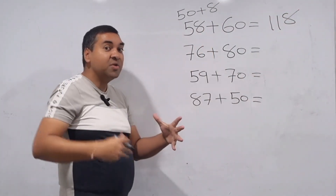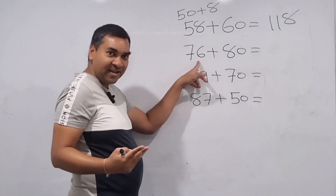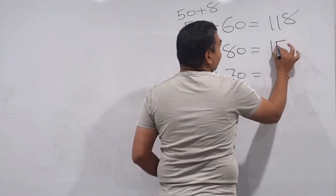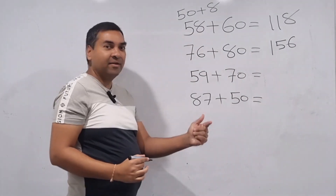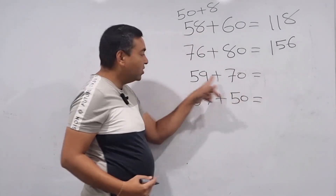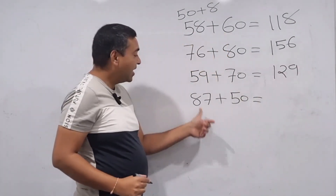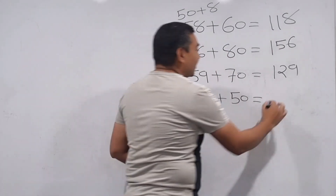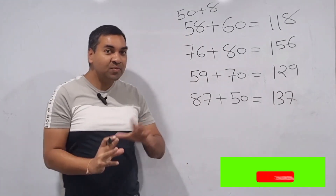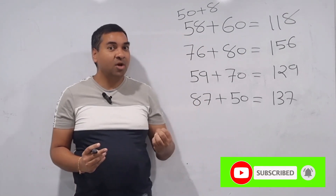You can also do this in your mind. 76: split as 70 plus 6; 70 plus 80 is 150, plus 6 is 156 — instantly! 59: 50 plus 9; 50 plus 70 is 120, plus 9 is 129. 87 plus 50: 80 plus 50 is 130, plus 7 is 137. Once we learn the new way of doing additions, it becomes super quick.